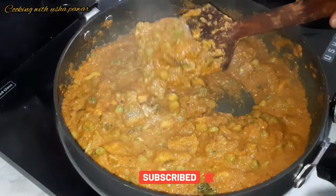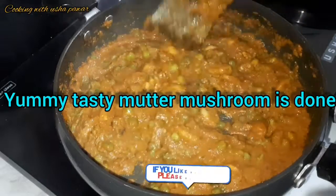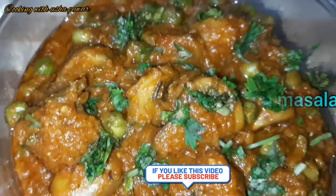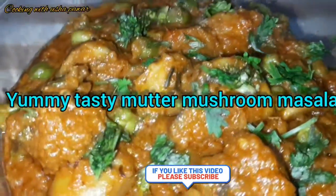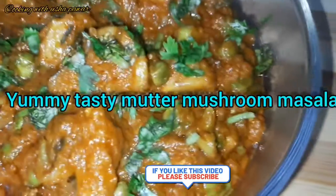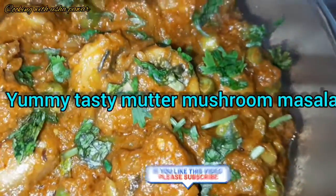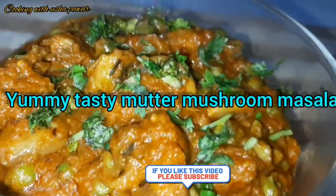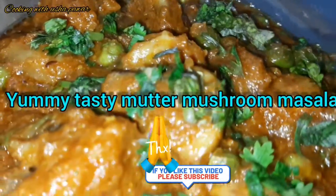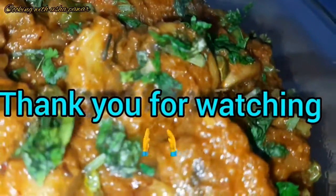Yummy and tasty mutter mushroom masala is done! You can serve it hot with naan, roti, paratha — whatever you want. Hope you really liked the video. Do make it for your friends and family and share your views in the comment section below. Please subscribe to my channel and hit the bell icon for notifications. Thank you for watching — see you soon with another recipe. Till then, bye bye and take care.